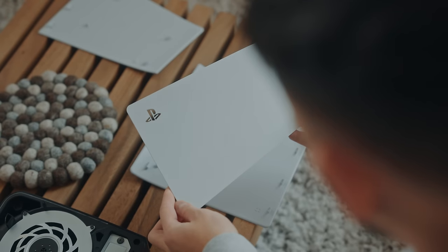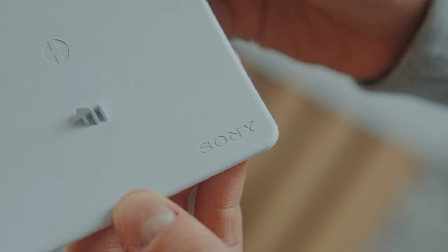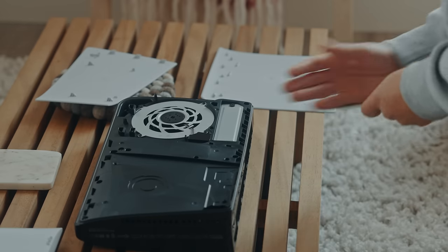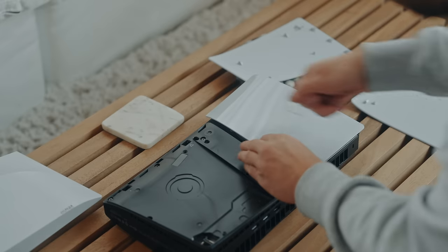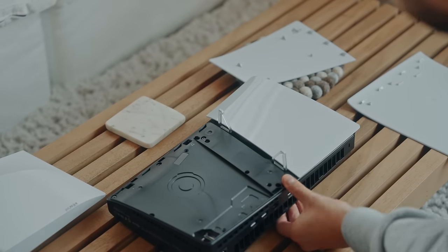You'll notice the top panels are glossy and the bottoms are matte. I love the fact that they kept the same design language. One of those glossy panels encases the SSD expansion slot — super easy to install. Just as easy as it is to install the feet that allow you to rock the console horizontally.